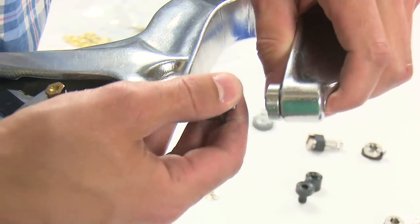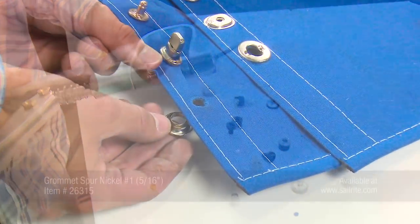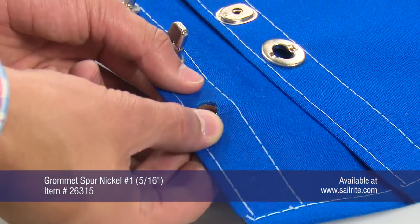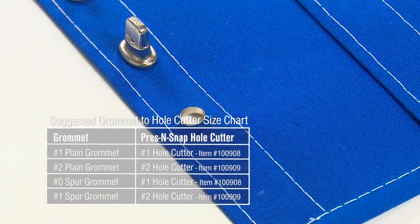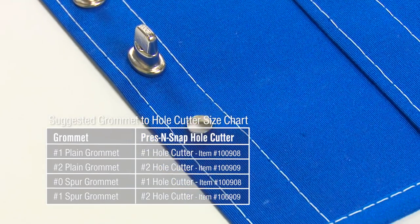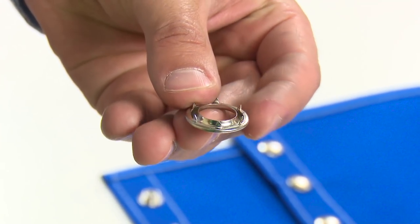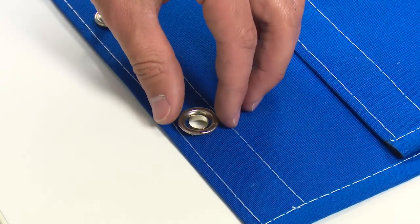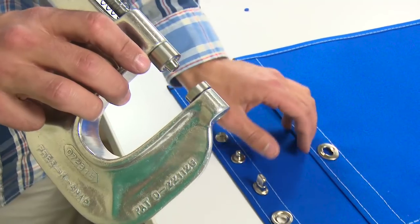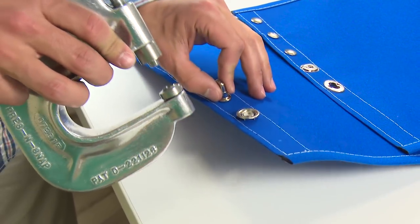After the dies are installed on the tool we are ready to set the No. 1 spur grommet. To install the grommet, place the male portion through the hole that has already been made in the fabric. Typically the No. 2 hole cutter die works best for the installation of the No. 1 spur grommet. Then take the female portion of the grommet — this portion has the teeth — and place it over the male portion on top of the fabric.